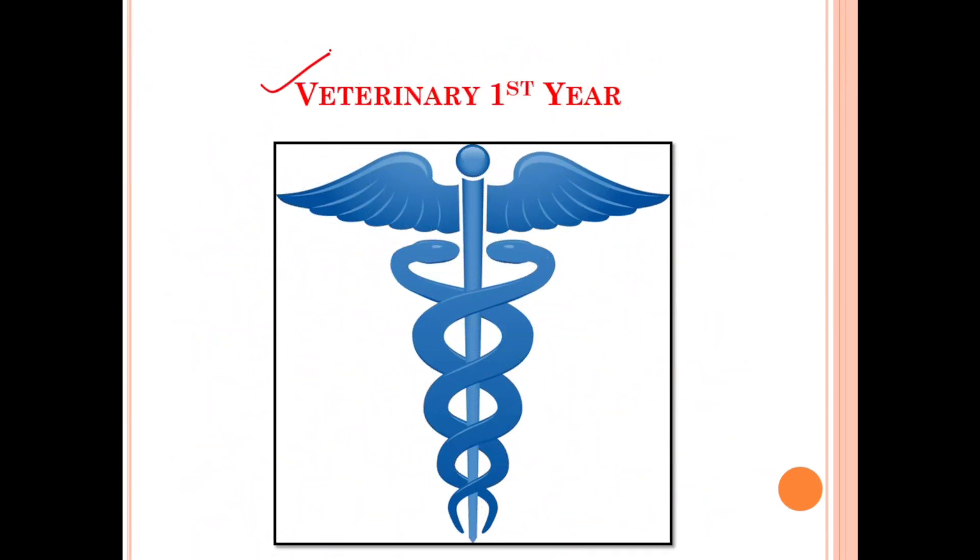So this is about the syllabus for the veterinary first year. Now let me tell you the solution for this — it's a simple concept. Daily target set karna hai. Un targets ko fulfill karna hai. And gradually, all your topics and units will be covered and will also be retained efficiently in your mind. Lastly, I would like to request you to just pause the video and have a detailed look at the different sub-topics mentioned for the different units.